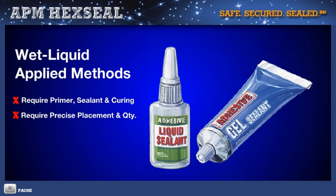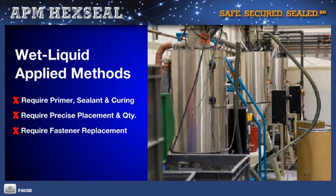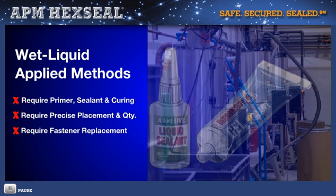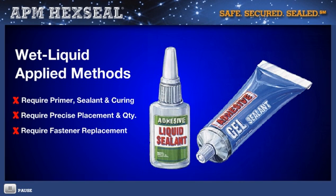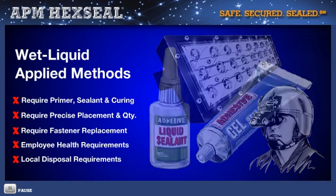Even field servicing can be an issue. The fastener is often rendered unusable as it may have to be either heated, sheared, or drilled out for removal before replacement. Other ancillary problems could be employee health and local disposal environmental requirements. None of these issues exists with APM's embedded one-step O-ring design fasteners.